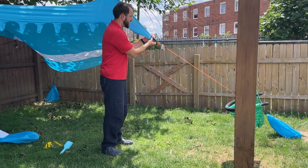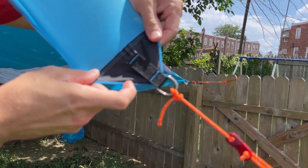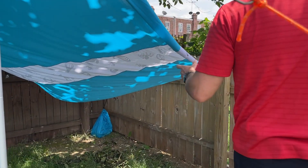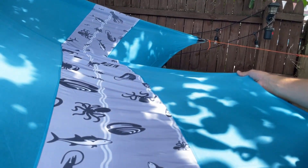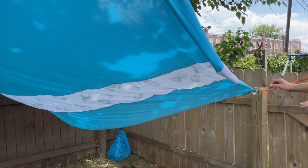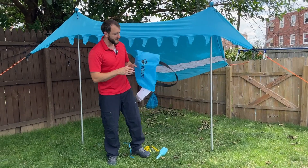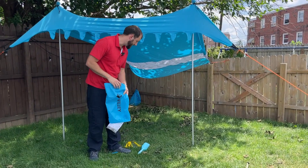If you come up close here, you can see that all the corners are reinforced and stitched very nicely. You don't have to worry about those tearing out. And then if you come back here, it has a nice design as well on the top with some different sea life and animals. A pretty cool little thing that packs up very easily and compactly and weighs less than five pounds when it's all together right here in this carrying bag.